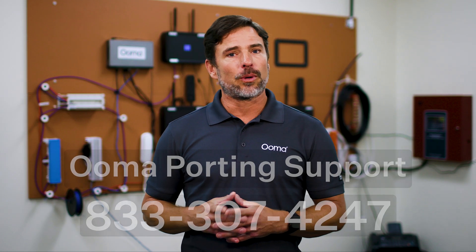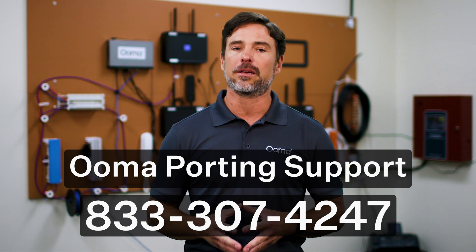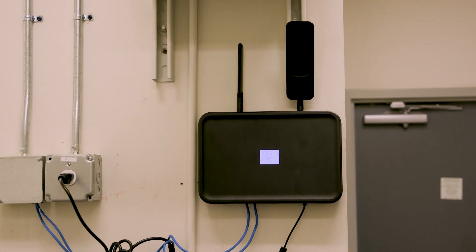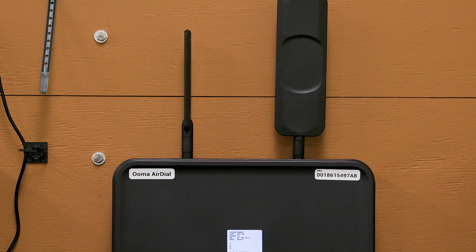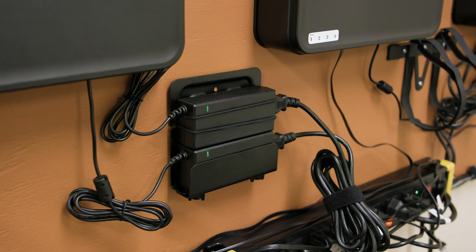If porting numbers, call UMA support at 833-307-4247 and provide the master ticket number from the work order. Porting can take up to 14 days to complete. In some cases, the porting will be coordinated in advance to happen at the same time as installation. If equipment is cut over from POTS to AirDial before the port is completed, and the equipment needs to receive calls from the number being ported, set up a forwarding rule on the old POTS line to forward all incoming calls to the new AirDial number. Once you have confirmed successful operation of equipment connected to AirDial, you can mount the AirDial unit. Try to maintain a distance of at least one foot between AirDial and other electrical equipment or metal devices. Ensure that nothing is touching the antennas and that they are oriented vertically. Ensure that there is no weight on the AC connector cord. Mount the AC adapter to the wall if necessary.